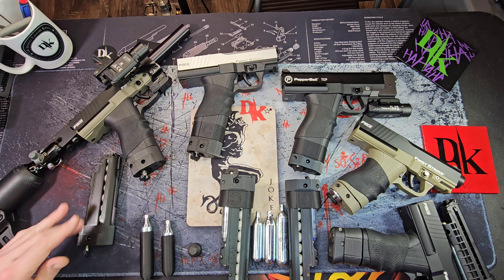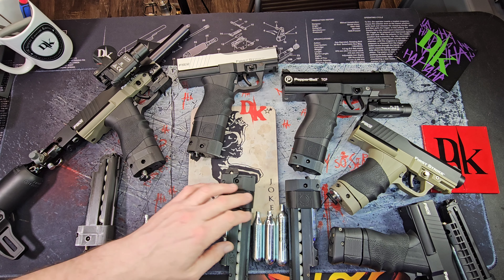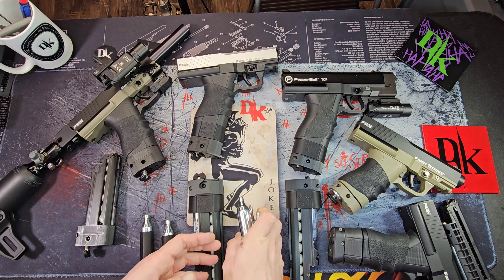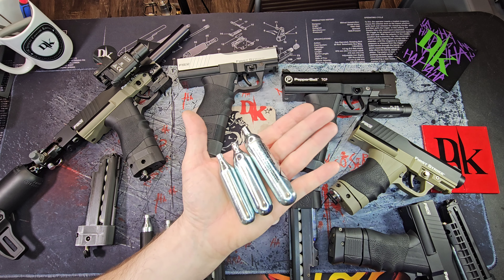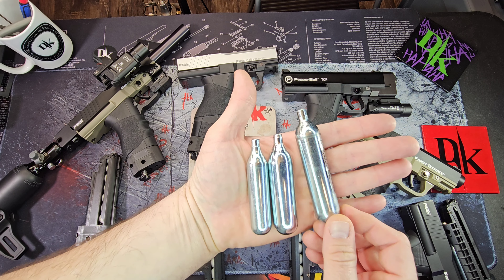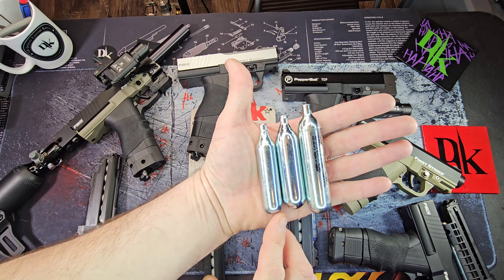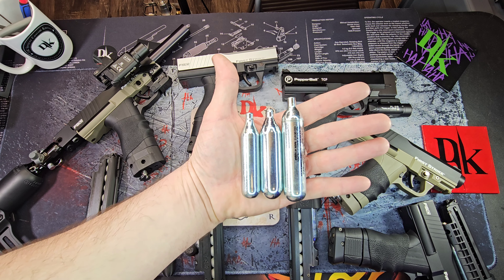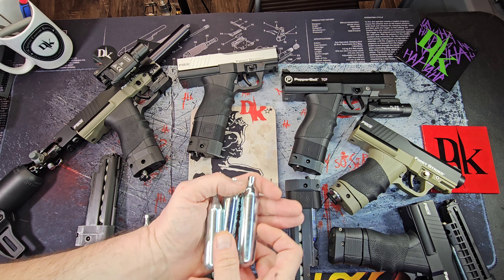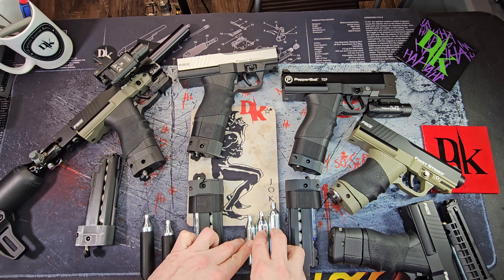Over here we've got a 20 gram. Here are the CO2 cartridges beside each other: 12, 16, 20 — definitely quite a jump from a 12 to a 20, that's for sure.